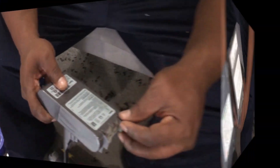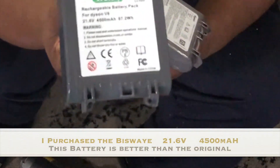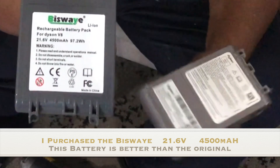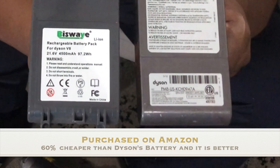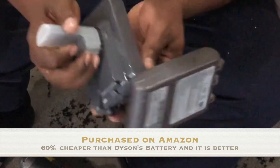I decided not to swap this out with a Dyson battery. I found a much cheaper one with better reviews than the Dyson replacement battery — the Bisway battery. Everyone is saying it's actually better than the original. I've had it on my vacuum for a few weeks now and it runs longer, the suction is powerful, and it's about 60% cheaper than Dyson's battery.